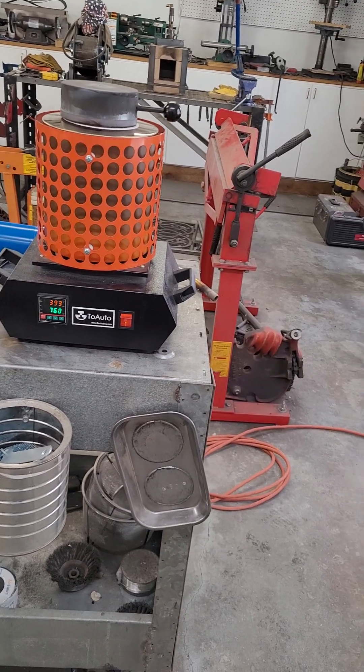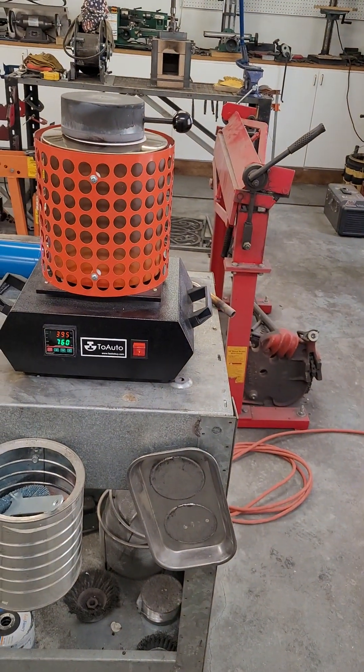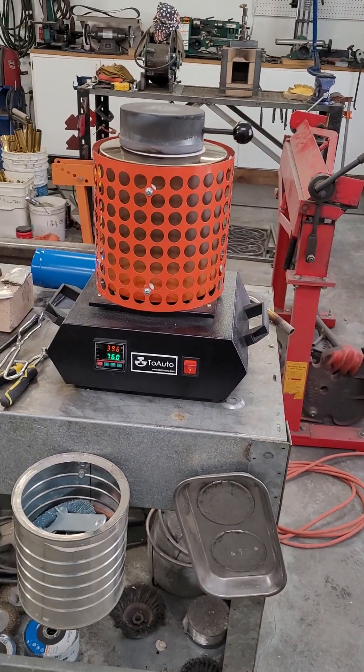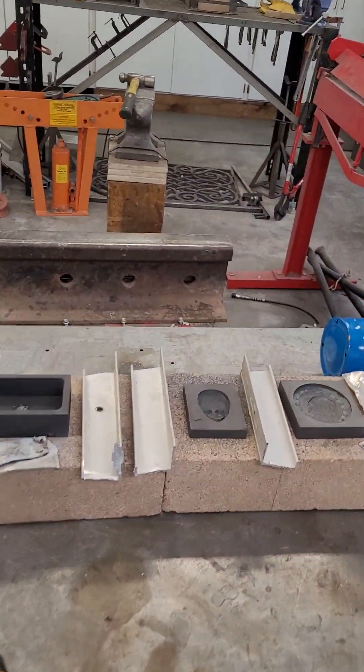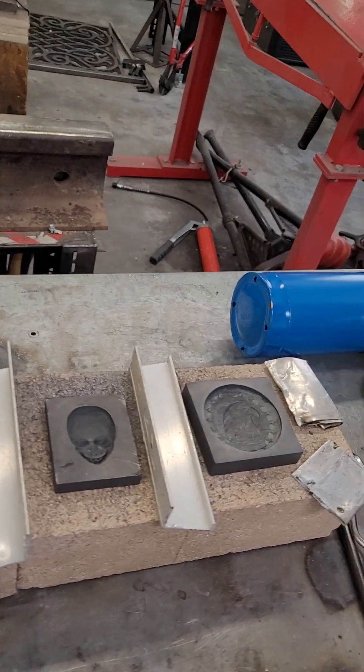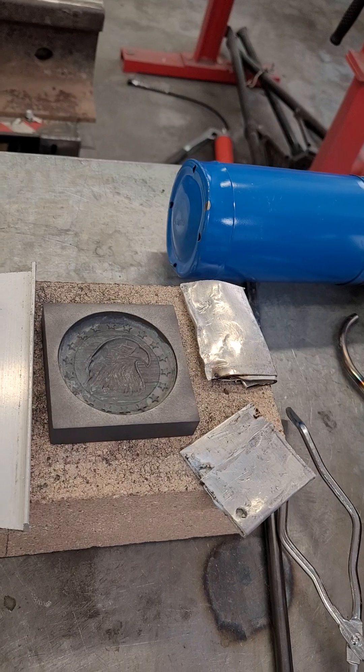Good morning YouTube. This is Chuck Generals and I want to show you we got the electric foundry up and running this morning. We're going to do a pour. If you look here you can see the molds — this will be a bar, this will be a skull, and that will be an eagle's head with stars around it.